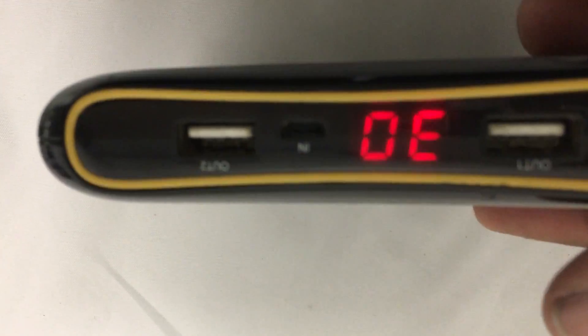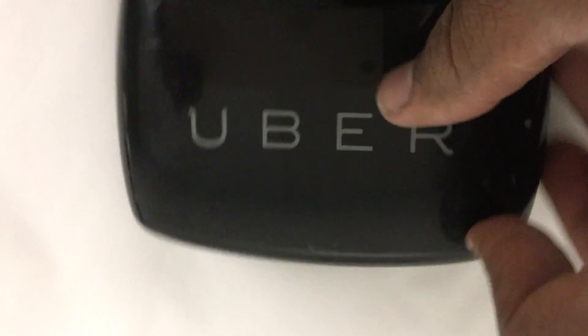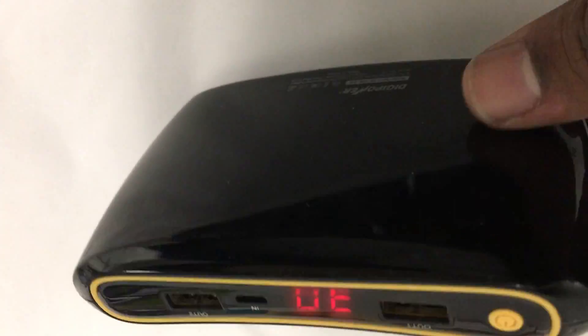It can fully charge your iPhone, Samsung, Blackberry, or Android device. Here you go, this is what it looks like — kind of heavy, not that heavy, but it's not that bad.